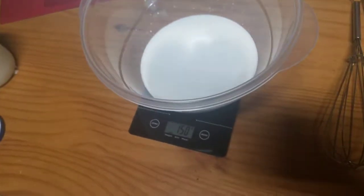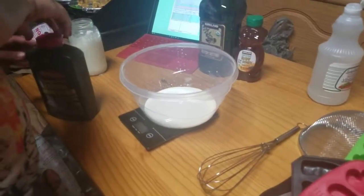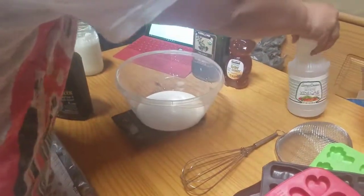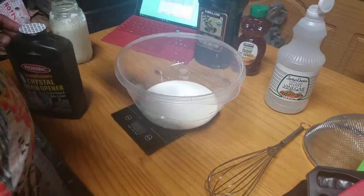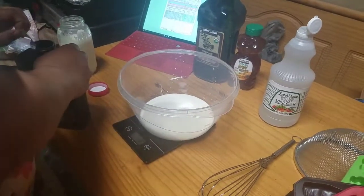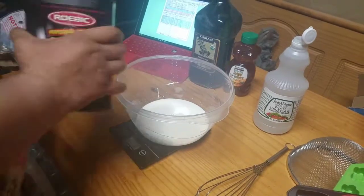So now the next thing I need is the lye — 63 grams. I'm going to pause the video for this because I don't want to make a mess and burn myself. I have vinegar right here and it's open in case I burn myself — I can just dump it on me. Do we have adequate ventilation? Probably not. 63 grams.